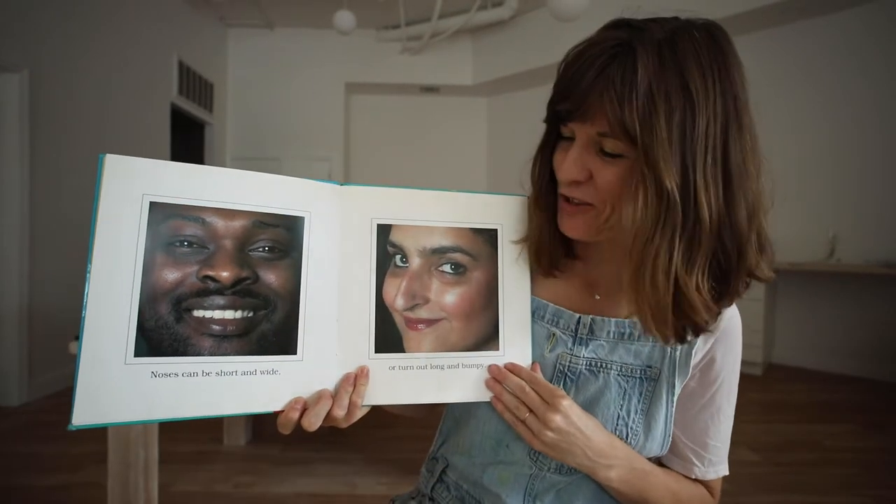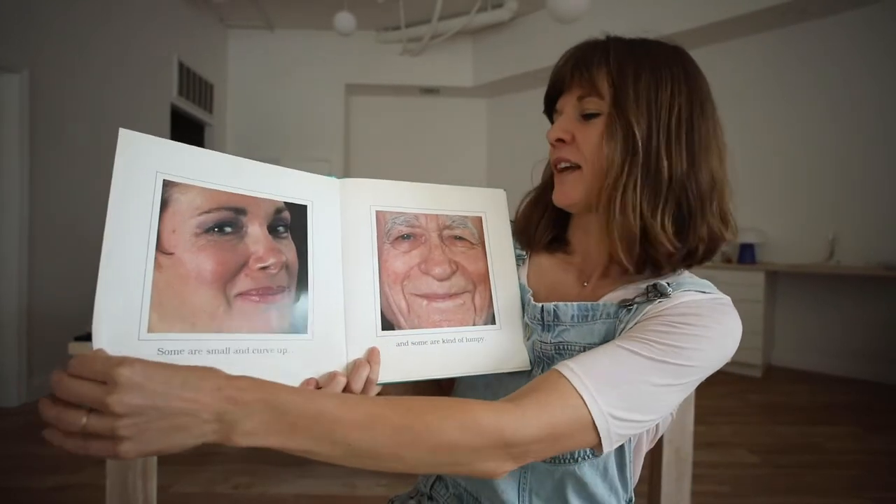Noses can be short and wide or turn out long and bumpy. Some are small and curve up, and some are kind of lumpy.